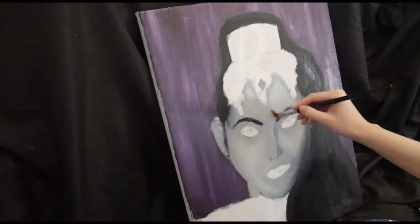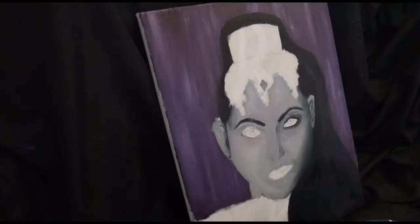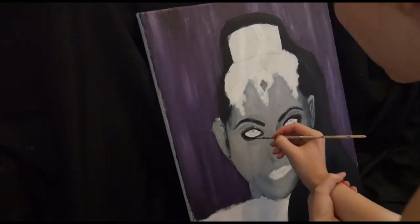I was at home for a week so I didn't have my camera with me and that's why it sort of missed out a bit in the middle. But here I'm just painting her eyes and mouth on.